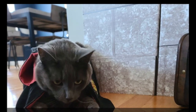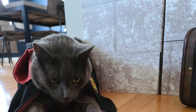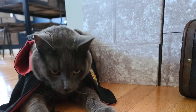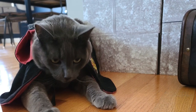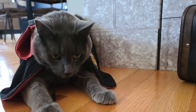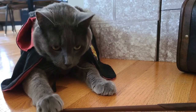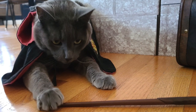I mean, look at this face. He melts my heart every day. He is my everything. Happy 11th birthday, little man. Papa loves you very much. Thanks for sharing this special day with us, and until next time.